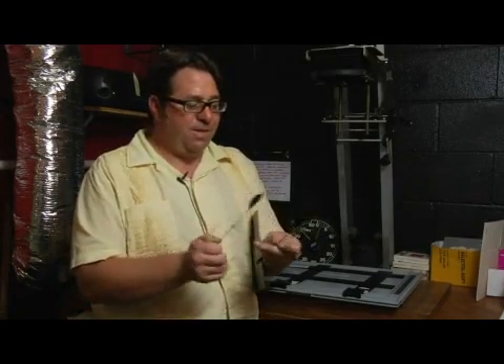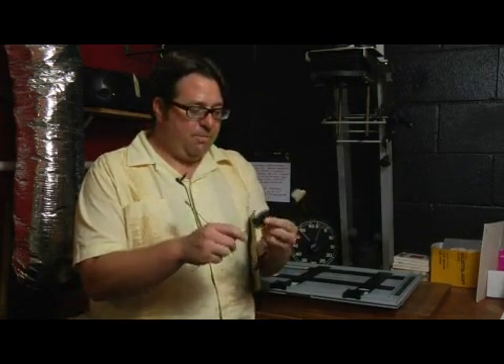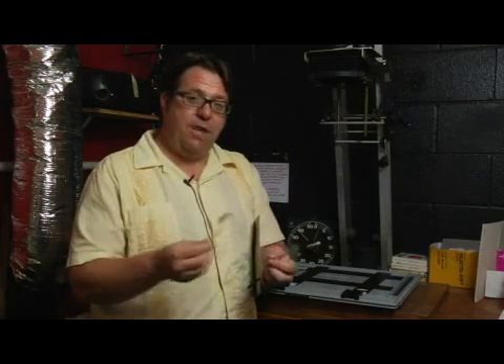As I showed you before when I was dodging, they do sell these, but they're so easy to make. Just some wire, some tape, some blackout material. You can cut different shapes and sizes, and really depending on how small you print or how big, that's the kind of tools you're going to want to have.